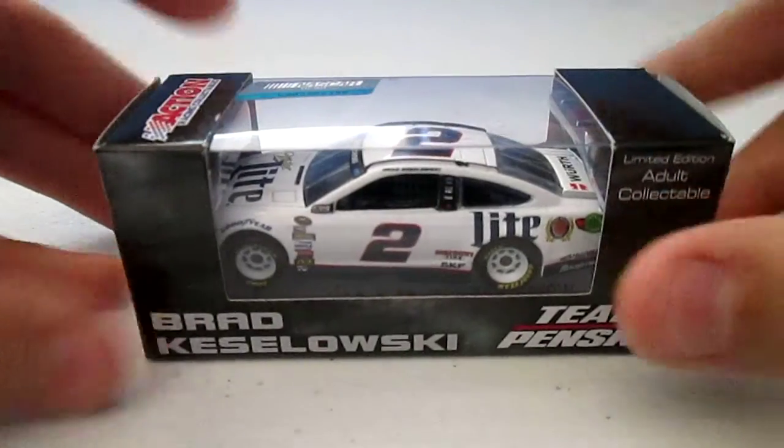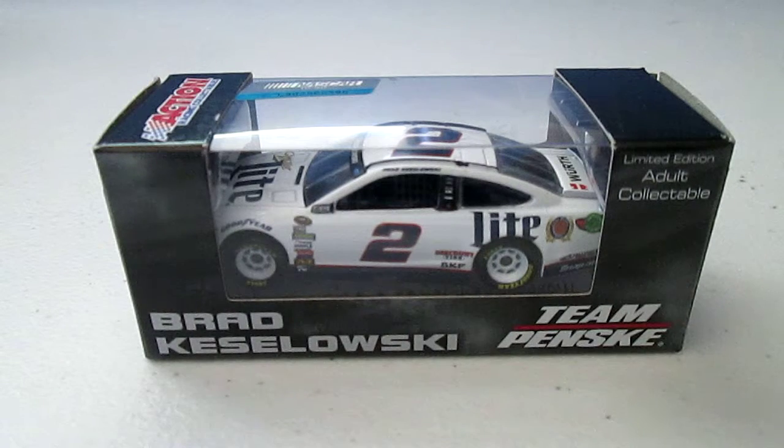Our second diecast review is going to be the number two car of Brad Kozlowski. One thing I noticed that is different compared to the Jamie McMurray car is the font of the name down below. It's different, and I haven't taken a good hard look at all the cars, but it might be a different font depending on the driver or the team. We'll just have to figure it out.